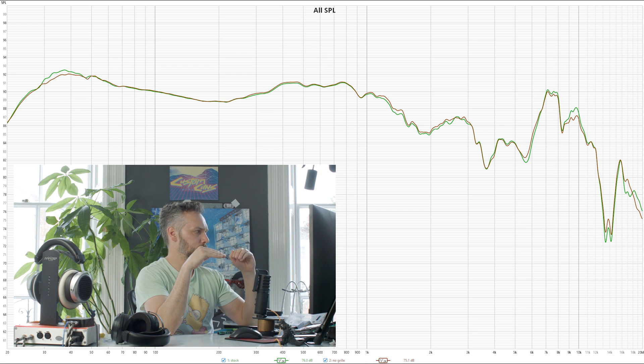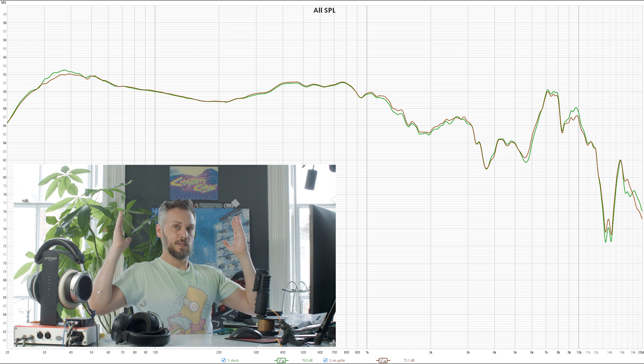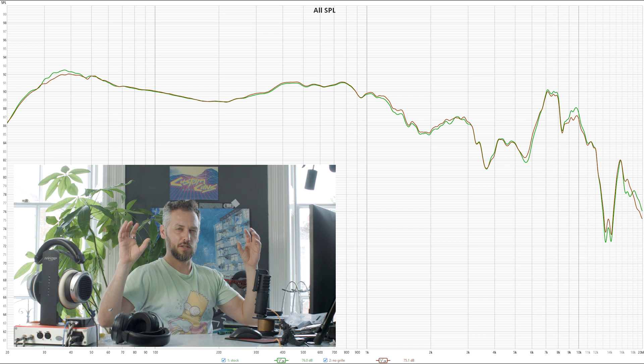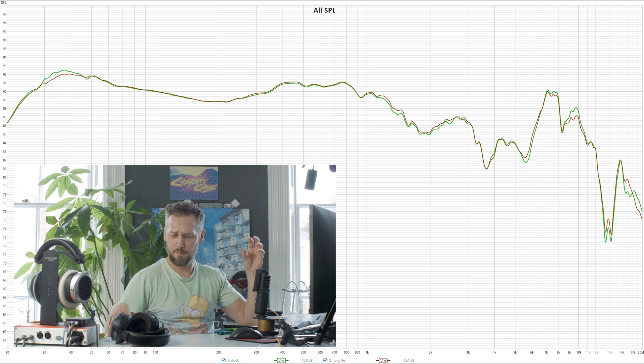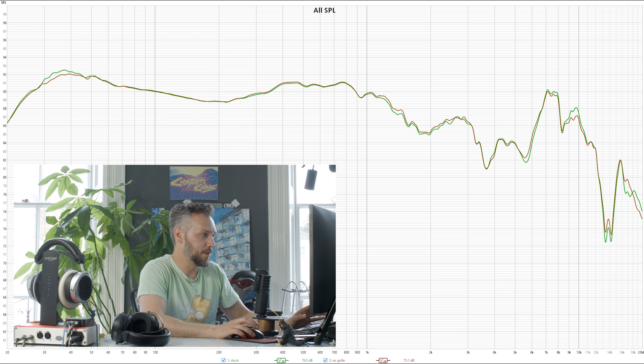With no grill the graph isn't changed very much, but it will make them sound a little bit more open. It's not really something that shows up on a graph — rather, because you can hear more of what's going on around you and there's less sound bouncing back off the grill, it sounds a bit more open and spacious with better sound staging. Obviously it leaves your driver exposed to getting things poked or dropped into it, which can damage them quite easily.